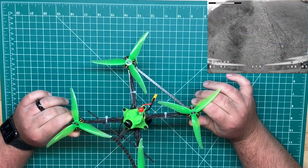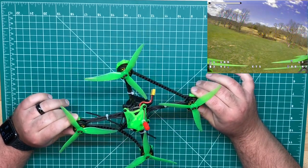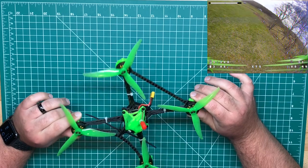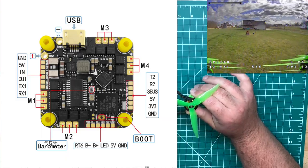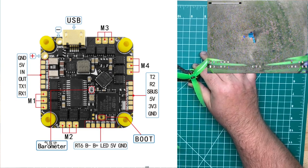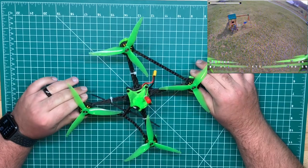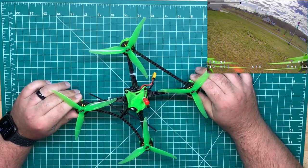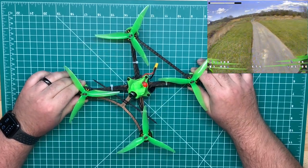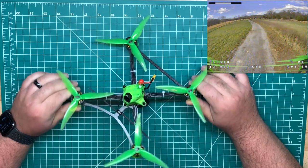I went with the Hack RC F4126 — it's a 20 amp whoop board. It does have a barometer, so if you didn't want to add GPS you could probably do that via soft serial, and that should give you altitude hold. That's a cool thing especially at this price point. I believe they're coming in at $34.99. I picked mine up on PyroDrone and I'll post the link in the video description.